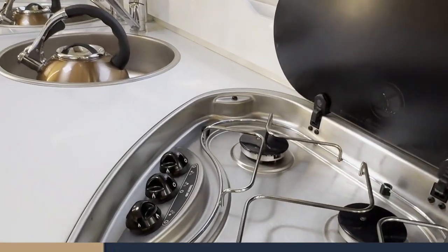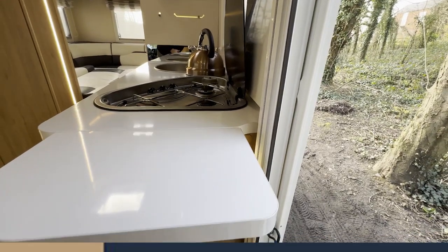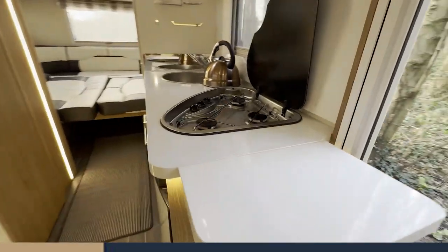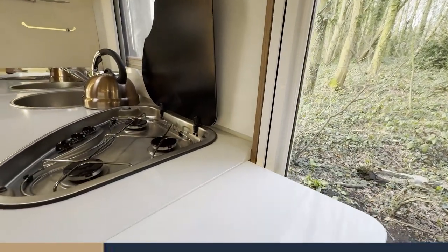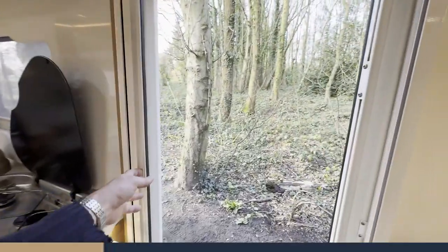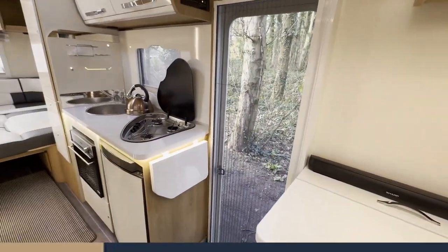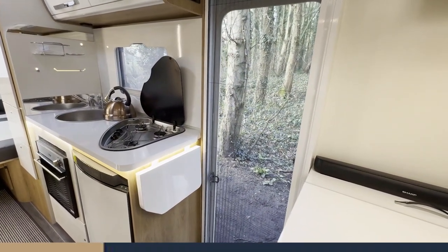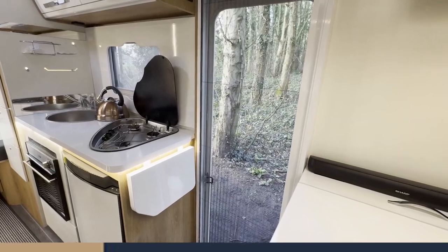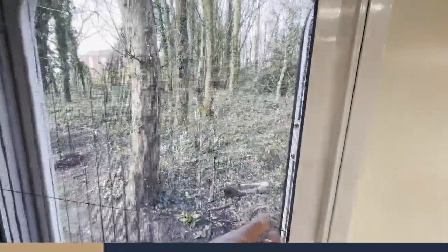Another nice little feature on this particular model is a small fold-out table here — it extends your kitchen preparation area. Similarly, the entry door has a dual-purpose mosquito/fly net for summer: if you're dining outside and want to air the vehicle, just put the fly net across. Just don't forget to open it back up before you walk through it though!